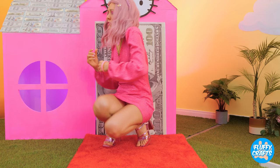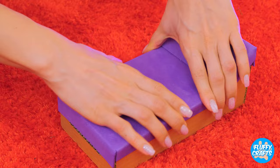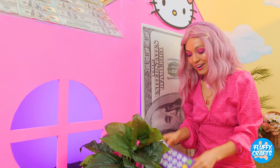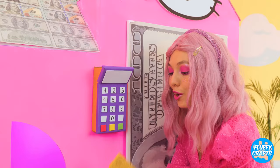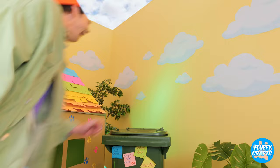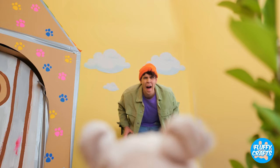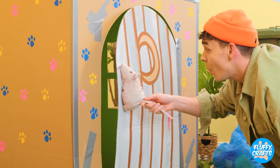Uh-oh, you're locked outside. Well, we can make something to help. And I don't think that's a doorknob. Add a cover and some numbers — and we've got a payment terminal. You need to insert your card. And you're in. But that rat's a different story. Some cheese will distract him. He's going to be our new doorknob. So let's take a look inside.